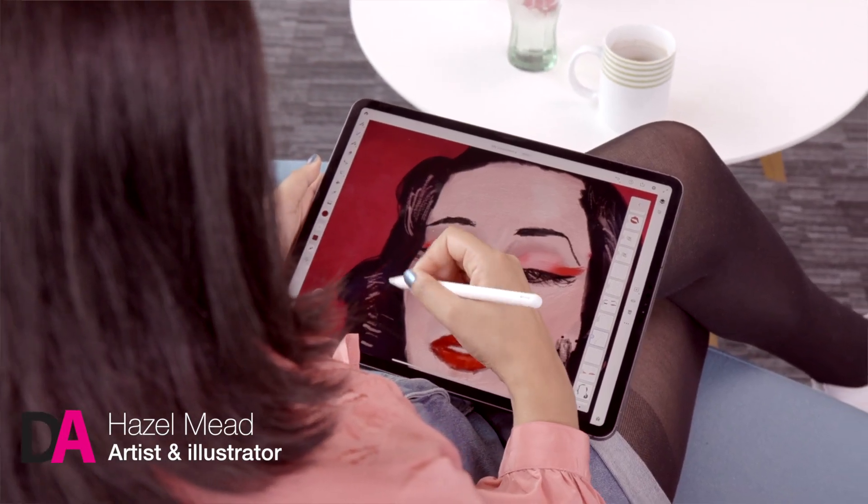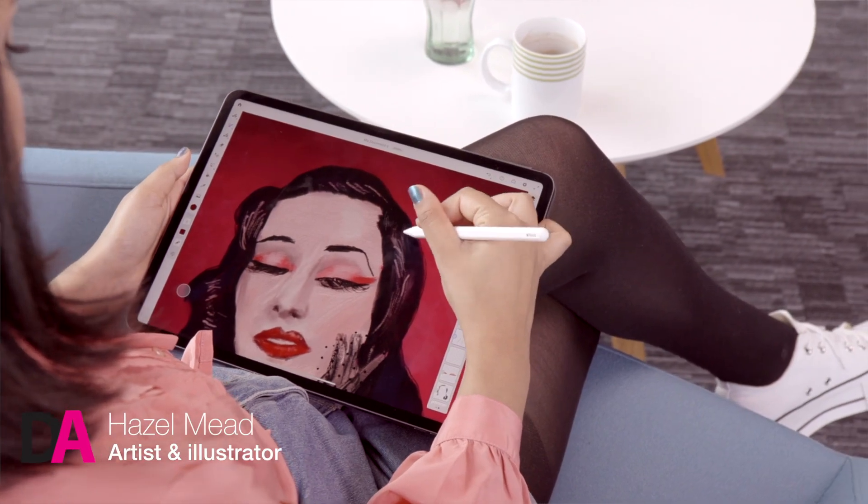I'm Hazel Mead. I'm a freelance illustrator and people know me best for my period positive, sex positive and body positive illustration.